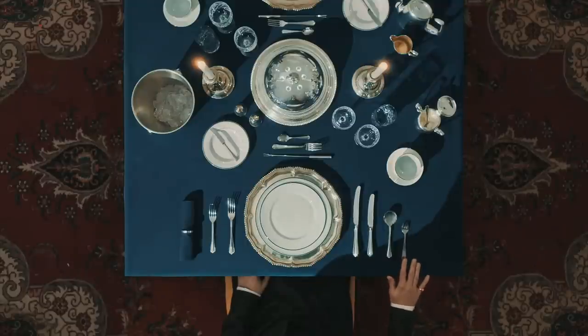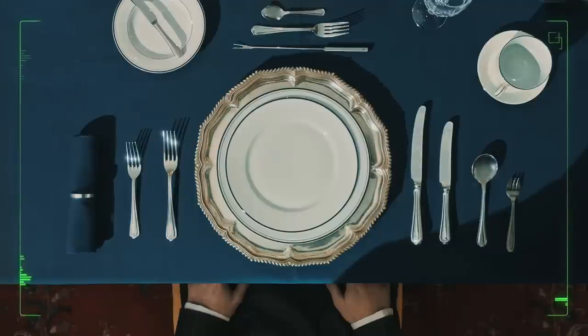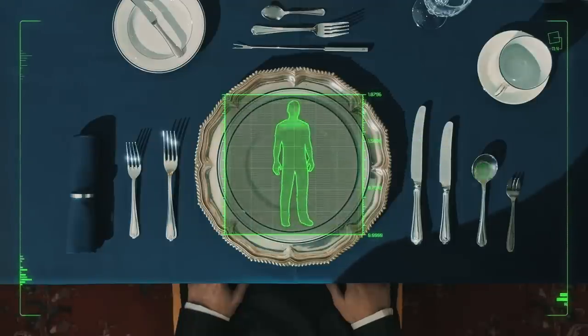A gentleman always uses the proper fork. You'll require a different one depending on the damage you intend to inflict. Remember, work from the outside. For light maiming, start with the oyster fork. For something more lethal, try a sturdy dinner fork. Or for extra reach, the fondue fork.